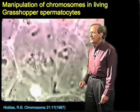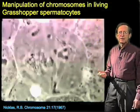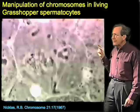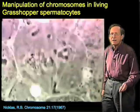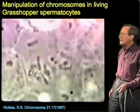These chromosomes are big enough and these cells are tough enough that Nicholas has been able to manipulate them by taking a microneedle and reaching into the cell and interacting with a chromosome. I'm going to show you a movie that displays this now.